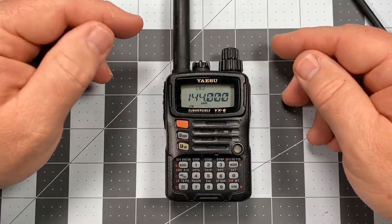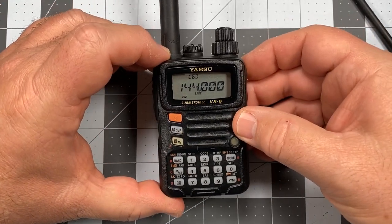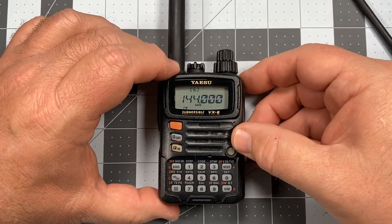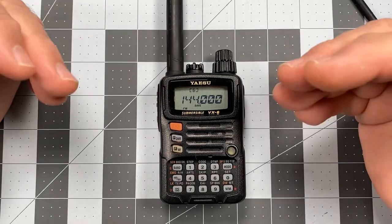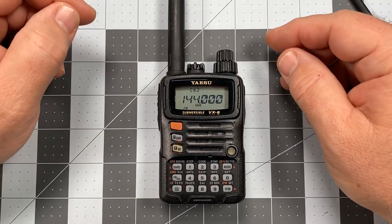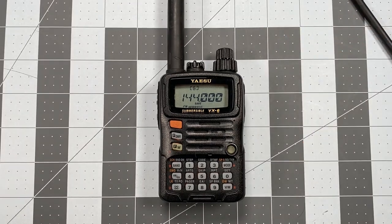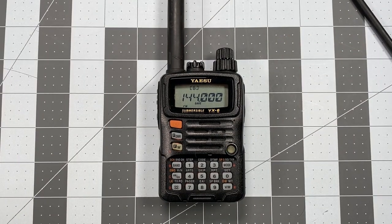I've killed the beep and got the lamp on continuously. It's hard to see under the lighting but the lamp is in fact on. That's pretty much it — at this point I'm ready to begin programming memory channels, which will be the next video. Thank you for watching. This is Scott, Kilo Sierra 6 Delta Alpha Yankee, from Southwest Visalia, California. Have a wonderful day.